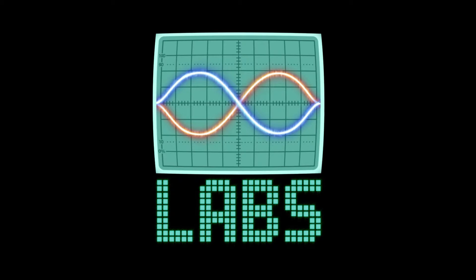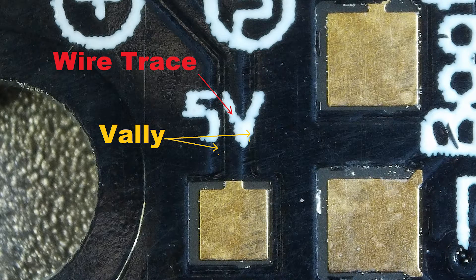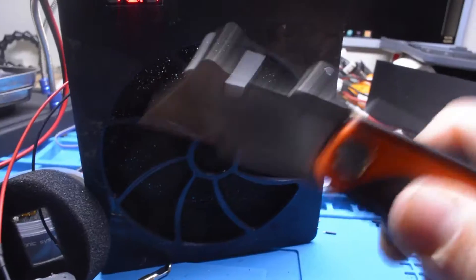Most pads on your circuit board have a visible wire trace surrounded by indented valleys. Under this thin layer of skin is the copper trace that connects the pad to its destination. We need to go in — scalpel.